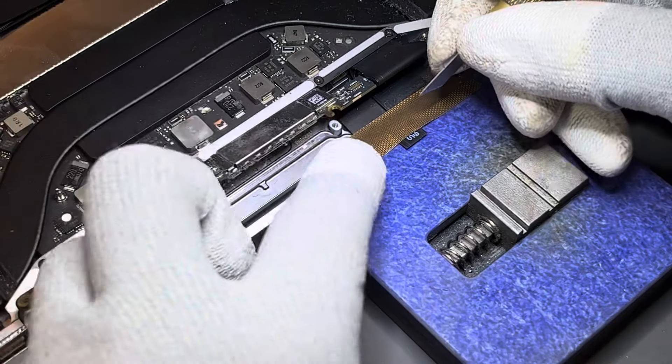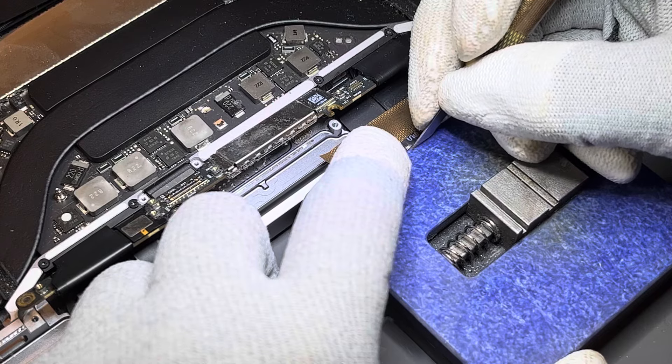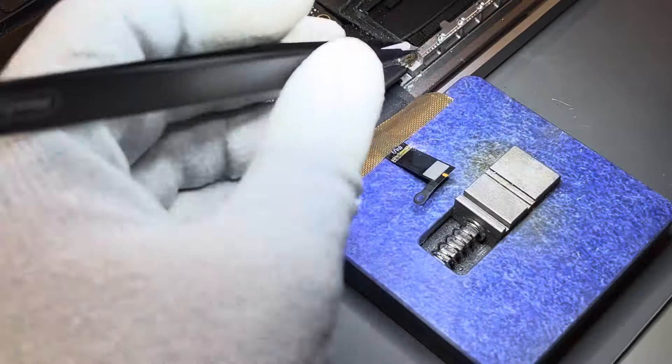The best possible repair for this fault is the extension of the cable. We first cut the cable and then solder on an extension.